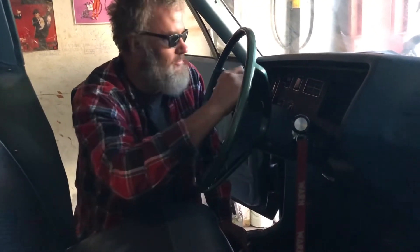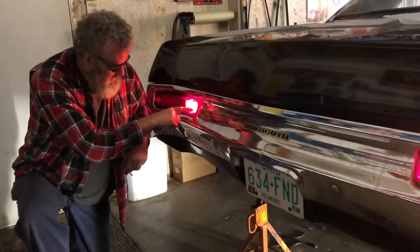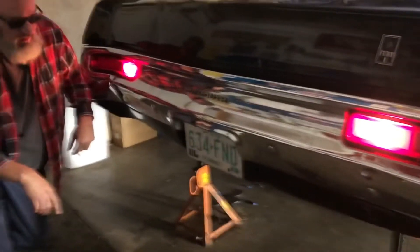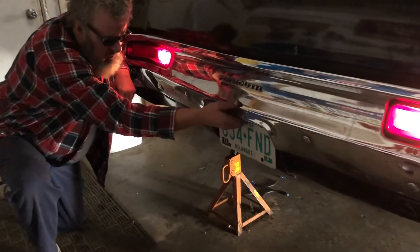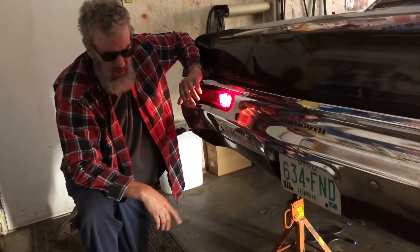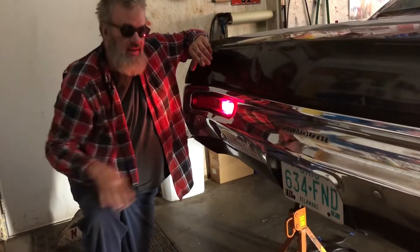The horn doesn't work — so there are two issues we know of: the horn and that rear turn signal. Let's take a look at that. Oh, I forgot — the backup lights. I put it in reverse before I walked back here and sure enough they work. There might have been a license plate light that's not working, but right now let's check into that turn signal bulb, which I suspect is bad.